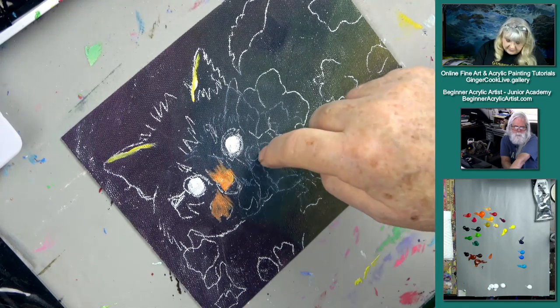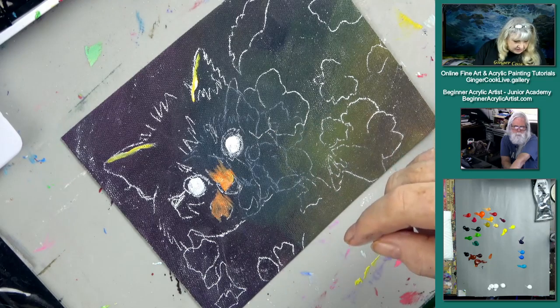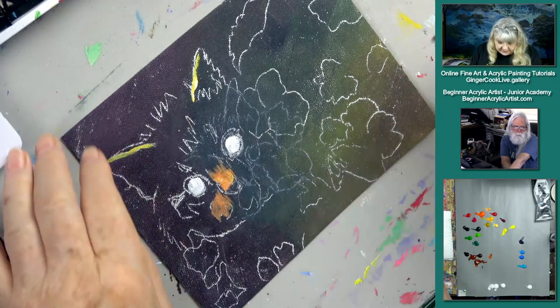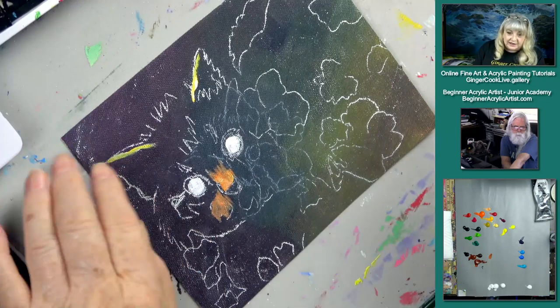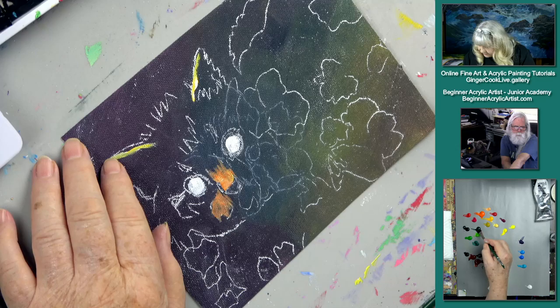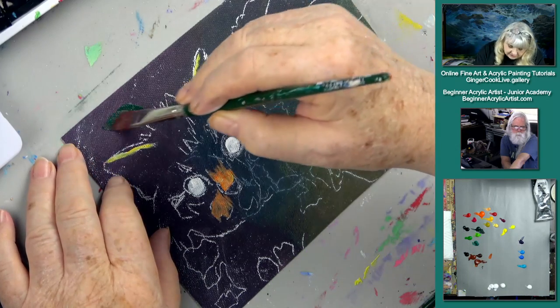Whenever I'm painting an animal, I always want the eyes to start off white. I'm going to go ahead and work on the background and then come back to the cat. We need the light — who's like a Halloween cat right now? We're going to come back on the background a little bit. I'm in the dark green paints here.